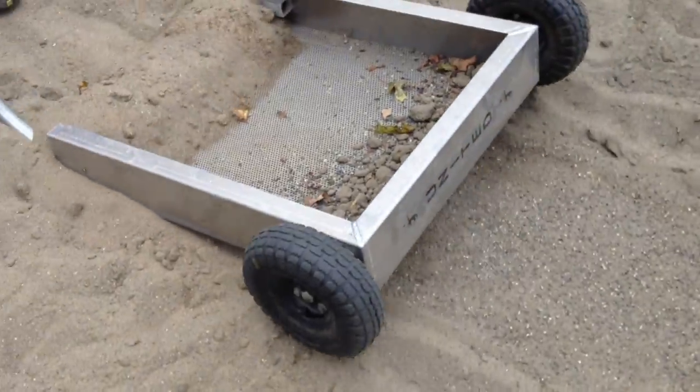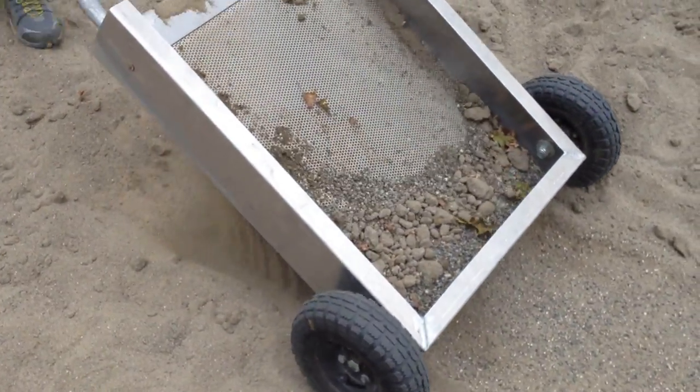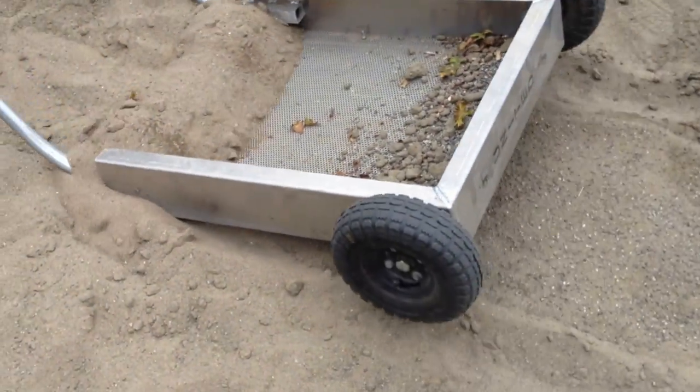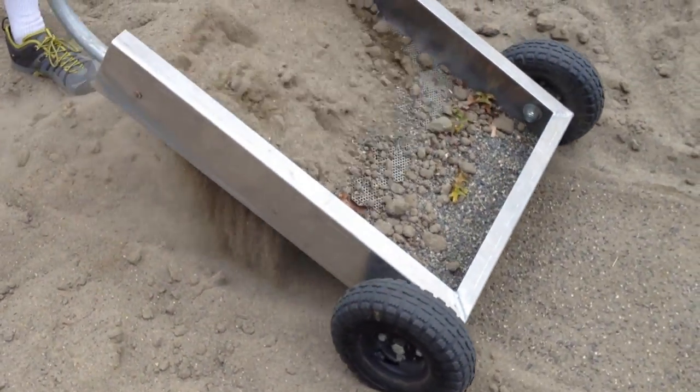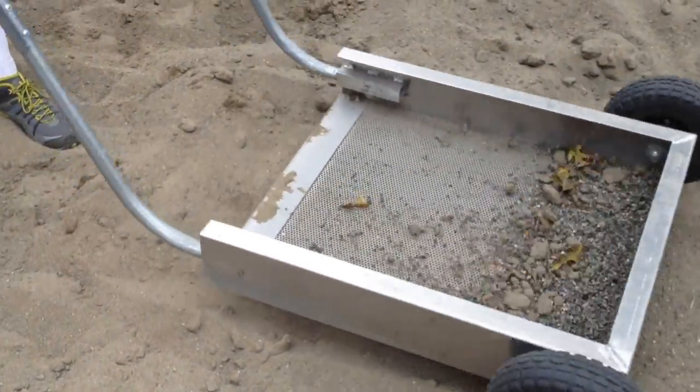Typically, the larger the screen, the faster the sand can travel through it. This screen would work well taking out tree debris, leaves, sticks, rocks, nails, and other items you don't want in your sand.